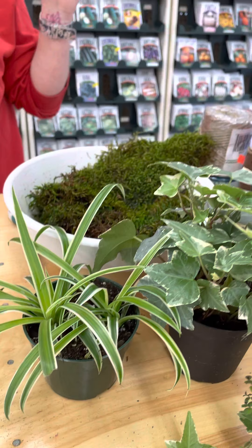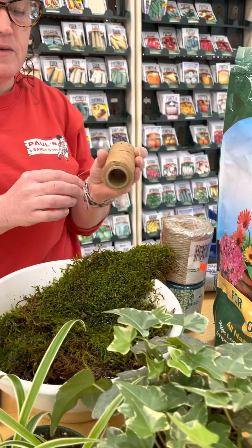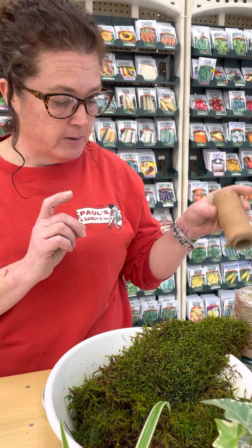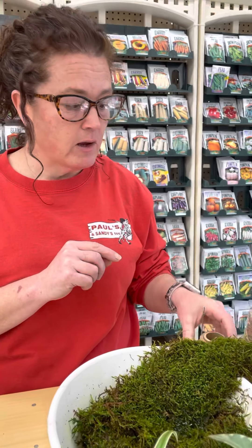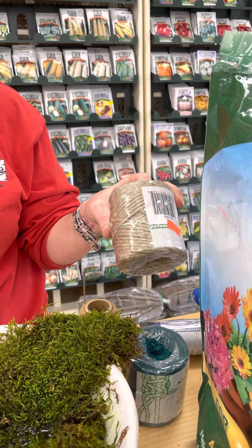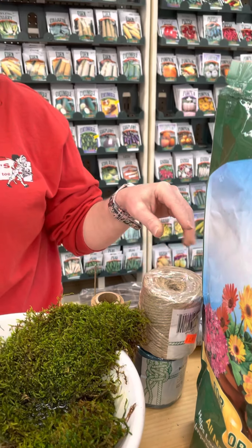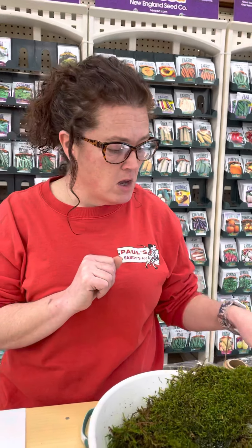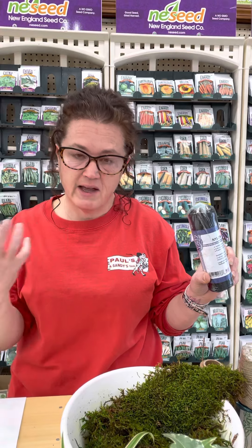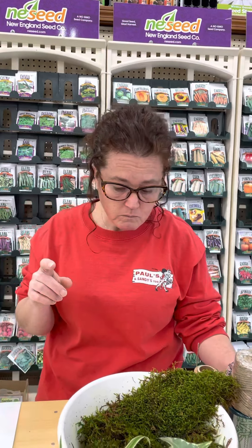The other thing you need is something to bind the moss. I'm using waxed twine, but you could use jute twine, a strong yarn, or we also have black twine which blends in with the moss. You can use anything — you're just holding that moss in place, that's all.